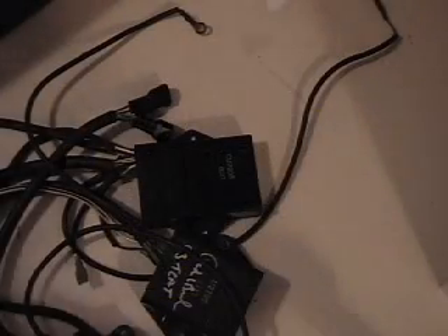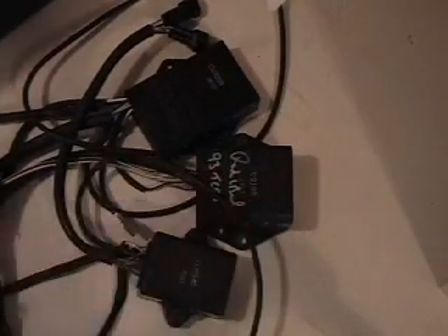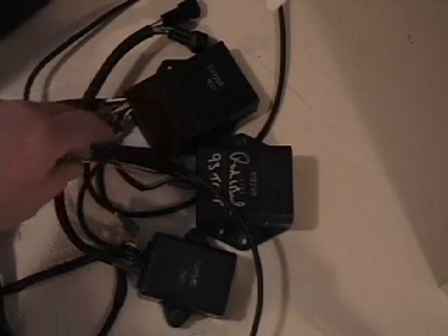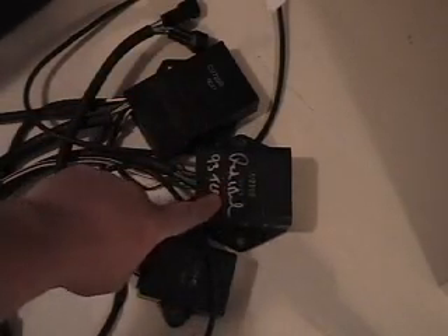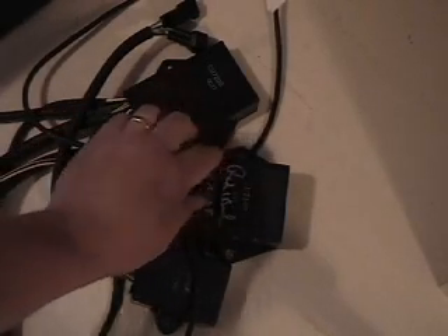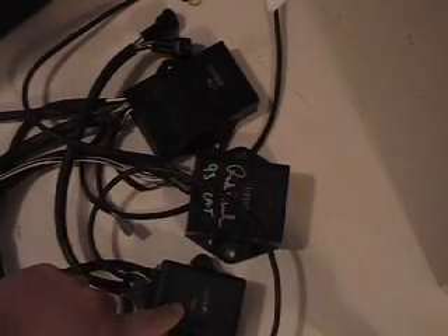CDI boxes — you can see the size difference in these three right here. This unit is basically the 2000 to 2002 triples, and like I say, the 800s and thousands for those years. The 900s are discontinued going into 1998. This is the infamous 1993 CDI box — everybody always wants to know what it looks like. It's the only one from 1993 to 1999 that's a little bit larger, and it's got the two ribs across it. No other box looks like that.